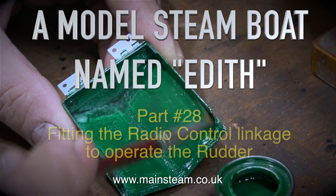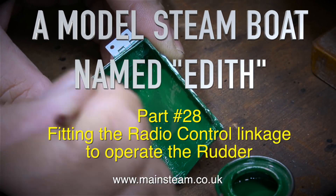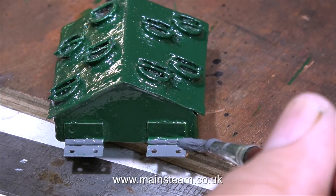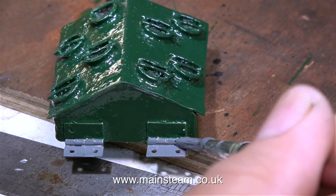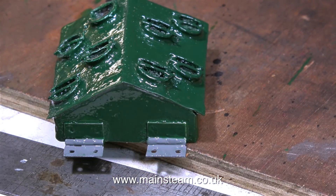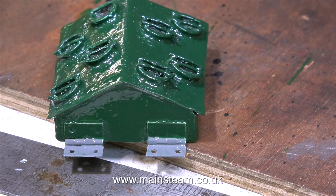A model steamboat named Edith, part 28, fitting the radio control linkage to operate the rudder. But first of all, I'm giving this part another coat of green paint. This is the cover for the radio control hatch. And what I'm doing here is painting part of the hinges grey to match the deck.